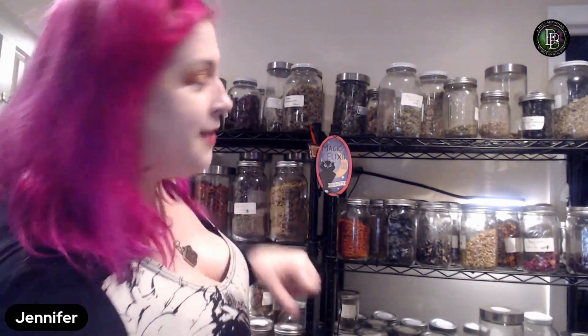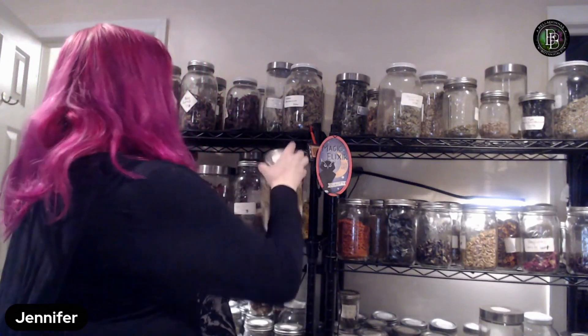I put a little bit of chamomile in since this is a divination tea for dream work. Chamomile is really great for sleepy-time teas — it's a very common one. I like very strong tea, so I put in a lot more plant material than most people would to make a cup of tea.